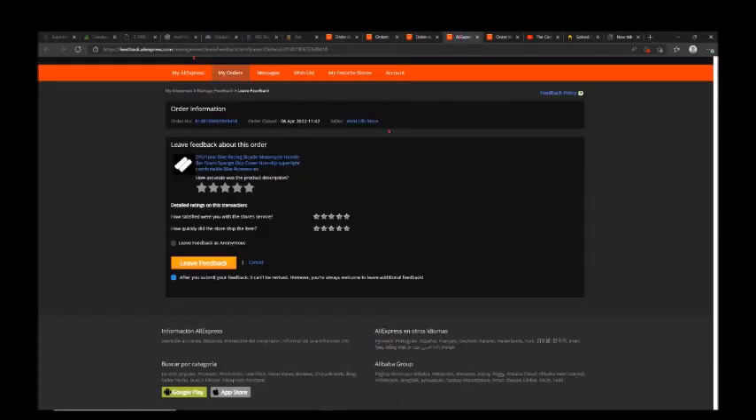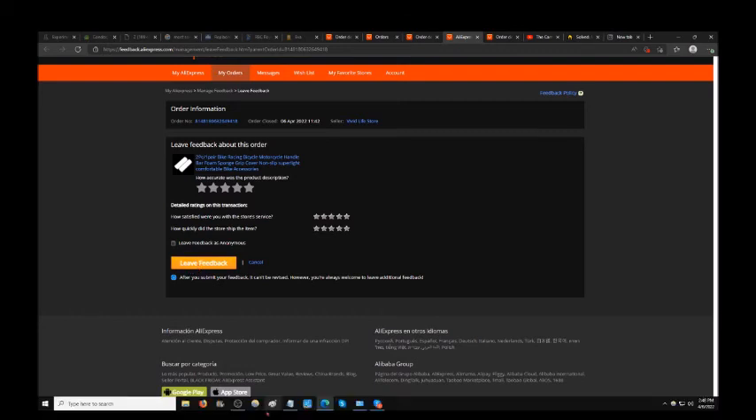You'll then see the actual reviewing page where you can leave star reviews if you want. Check your options there, then click 'Leave Feedback.' Thanks so much.